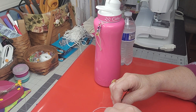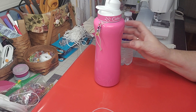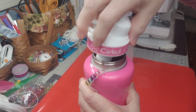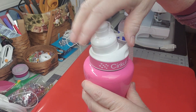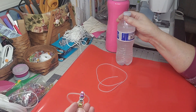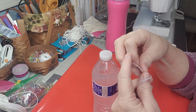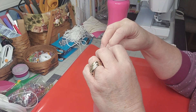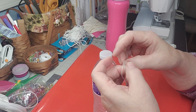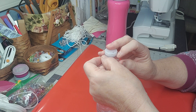Super easy — the way this works is it has a loop on the top. I like to make the loop bigger. Some places will have you make it smaller so it fits on one of these little bottles, but I like it bigger because I can put it on my big bottle, or if I use a smaller bottle I can just double it over and pop it right over the top of the water bottle.